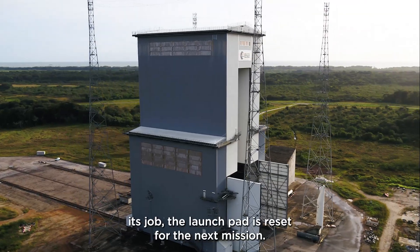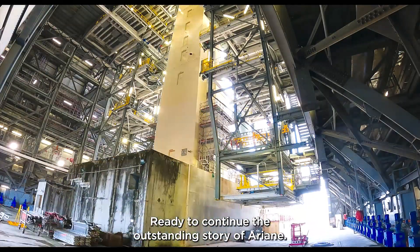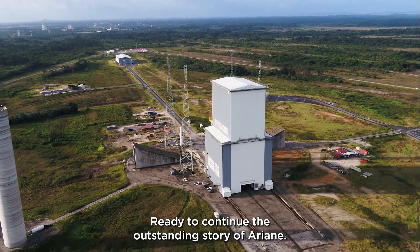Once it's done its job, the launch pad is reset for the next mission, ready to continue the outstanding story of Ariane.